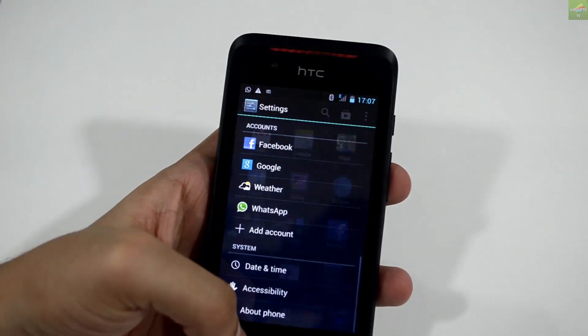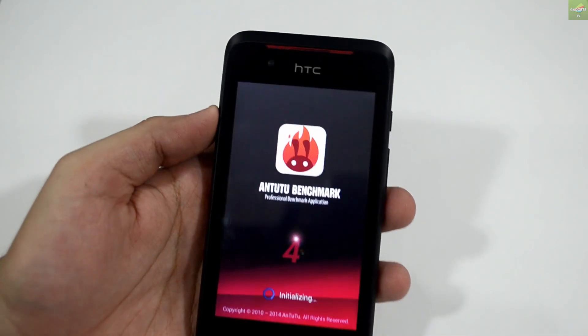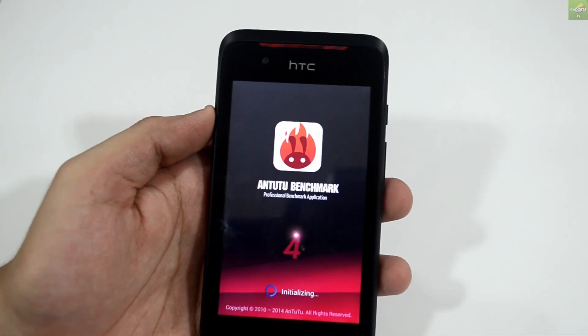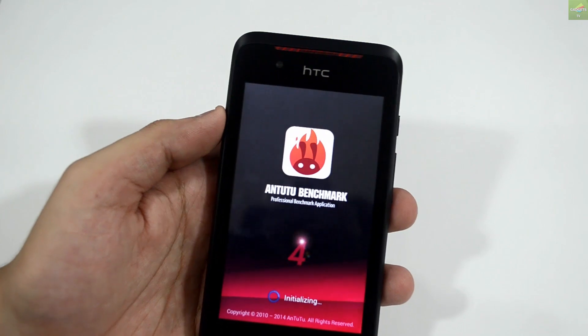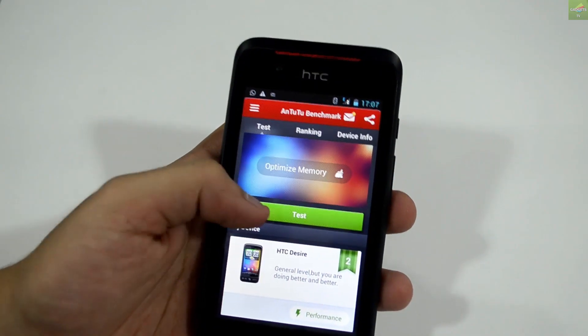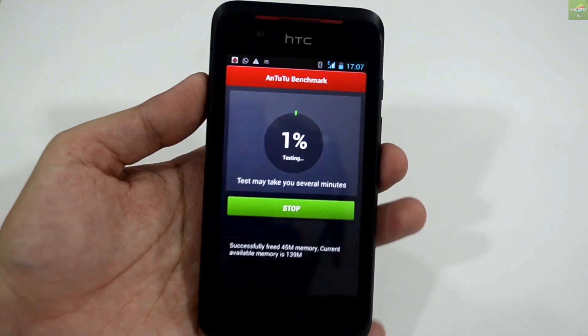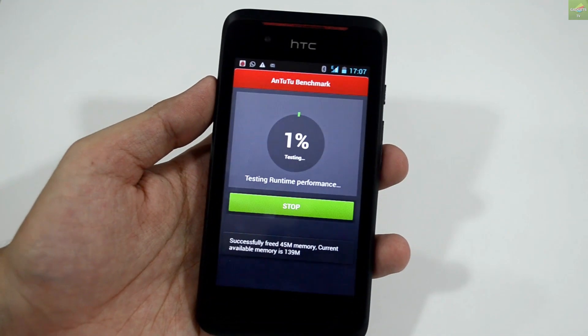So that's it when it comes to settings and overall features — internal memory, RAM, and applications. Let me quickly jump to the Antutu benchmark, which shows how the device performs with its dual-core 1 GHz processor. Let me quickly run the test.